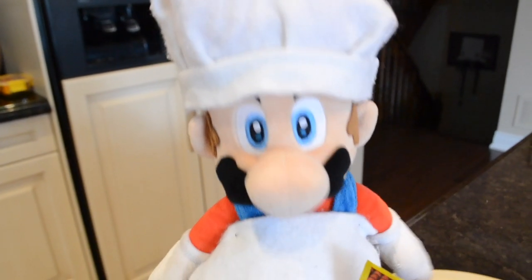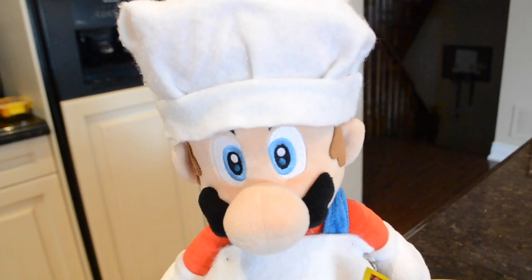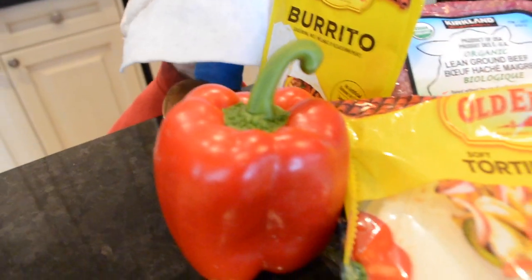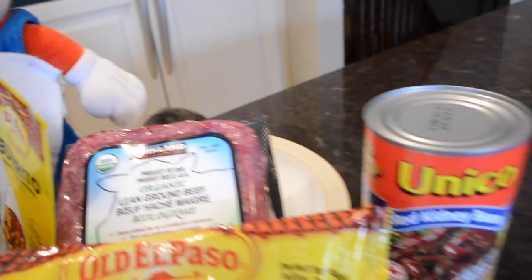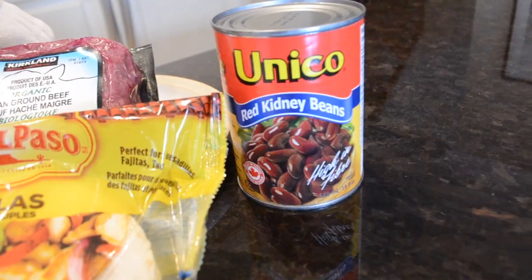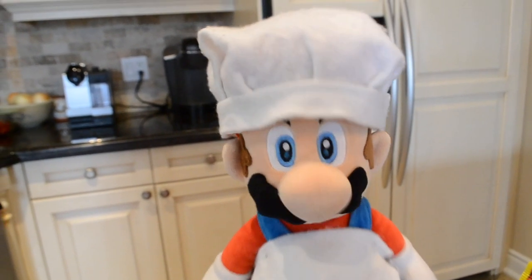As always, here are all the ingredients you will need for today's recipe: burrito mix, a red pepper, tortilla wraps, ground beef, and of course, red kidney beans. But you can use any type of bean if you wish. Now that we got all the ingredients out of the way, let's get this baby started.